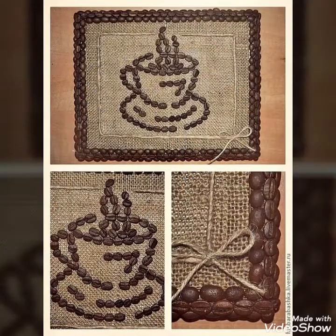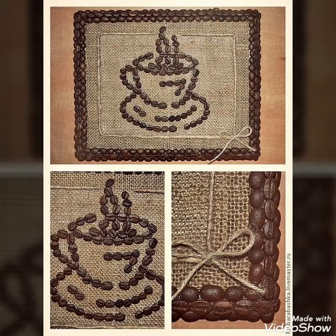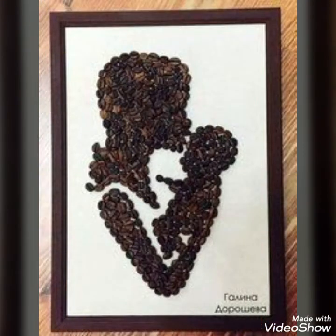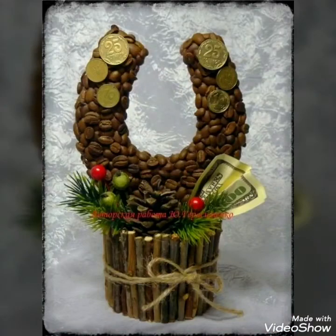No repeated designs are mentioned - this crafting is very interesting and beautiful. Frame designs that decorate your home beautifully and well. So thank you, take care, bye bye.